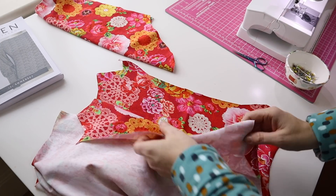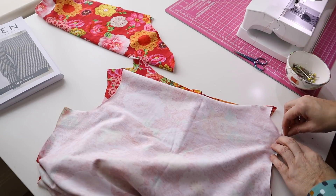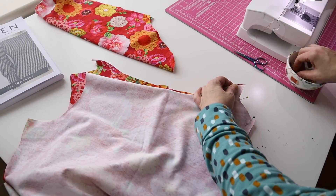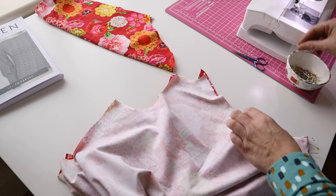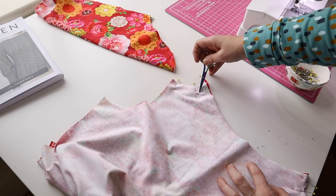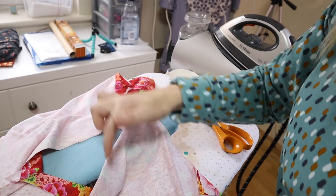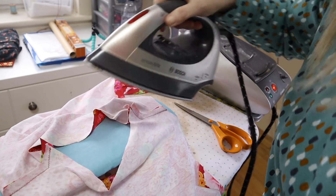Here we have the back and front pieces with their self-facing. I pin these shoulder seams together and these little facing seams together, and the same on the other side. Then I'm going to back stitch, sew here, pivot, and sew along here. At the ironing board I position the back and front and iron this seam just as far as the pivot point, doing the same on the other side.